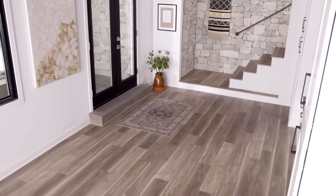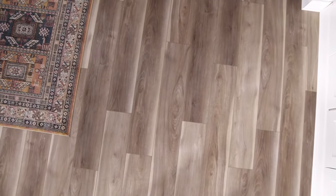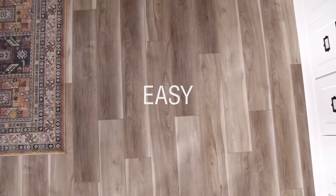MSI offers the latest innovations in waterproof rigid core flooring. EverLife by MSI is a great option for just about every interior living space in your home. No matter the style, these floors are rigid, strong, lightweight, easy to handle, and easy to install.